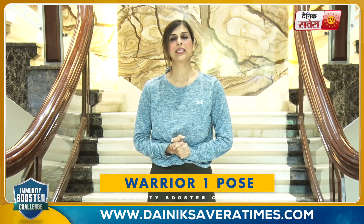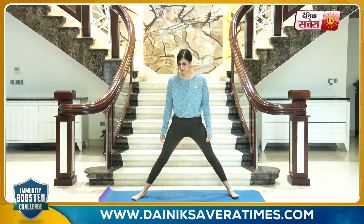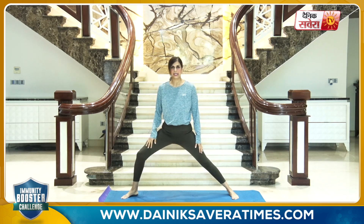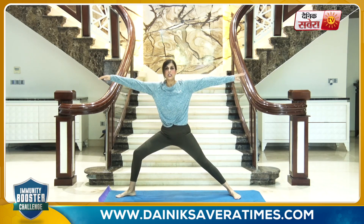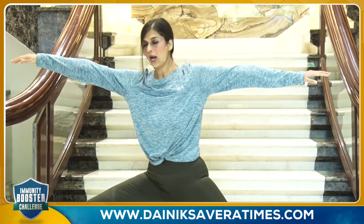We will repeat the Warrior Pose for 15 to 20 seconds on each side. Feet nice and wide — bend your right leg, keeping your left leg straight, lifting both arms on the side parallel to the ground, and right toe pointed out. Sit down onto yourself and hold the position for 10 to 15 seconds.